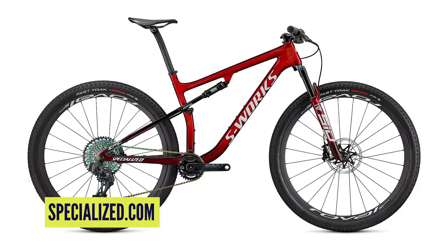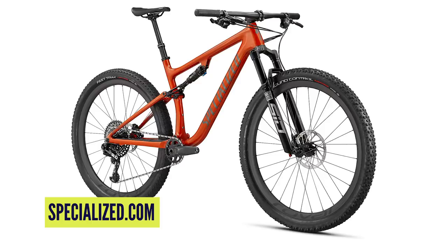First up in the news this week is the new Epic and Epic EVO from Specialized. The EVO name tag has traditionally been given to the more aggressive bike that shares a platform — for instance the Stumpjumper and Stumpjumper EVO, the Enduro EVO and so on. And now we have the Epic EVO. We're going to go over the Epic first and come back onto the more aggressive iteration in just a moment.